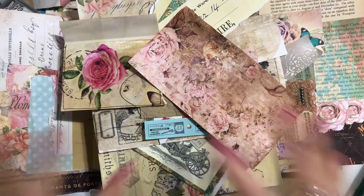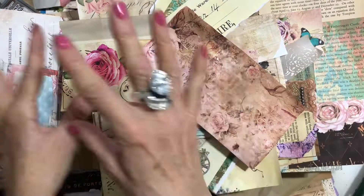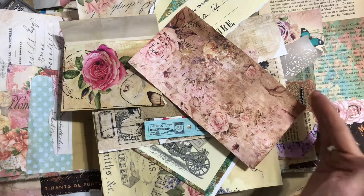So as you can see, I have got a massive, massive pile here. It's like I've really just taken the pile off of my desk and made another pile. But no, we've got a more organised pile this time.